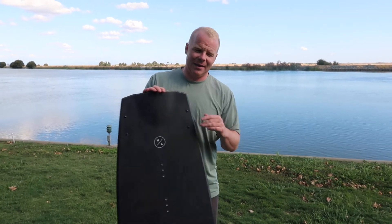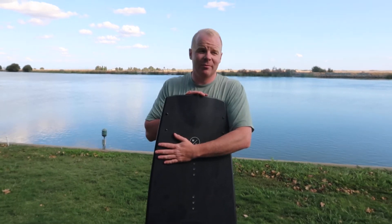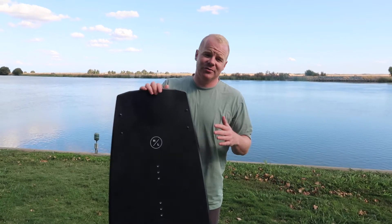Hey everybody, this is Mitch from BoardCo. I am here giving you a rundown on Trevor Maurer's new signature wakeboard from Hyperlite, the Blueprint for 2020.